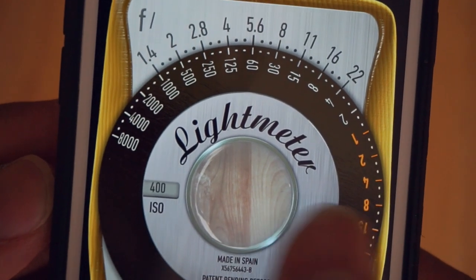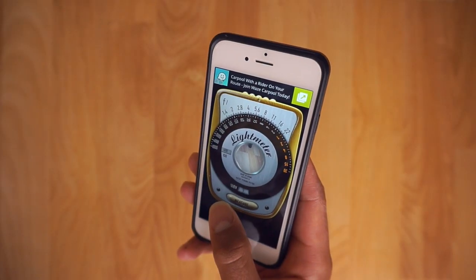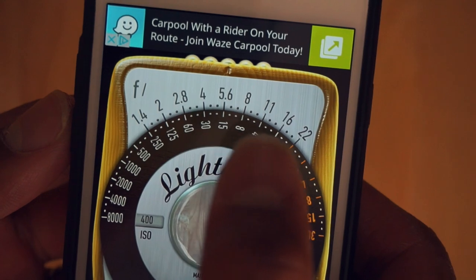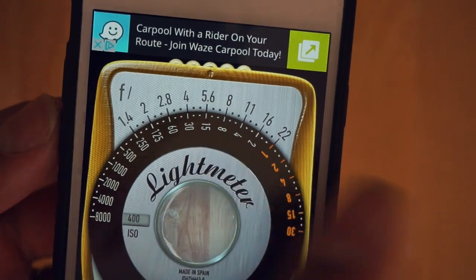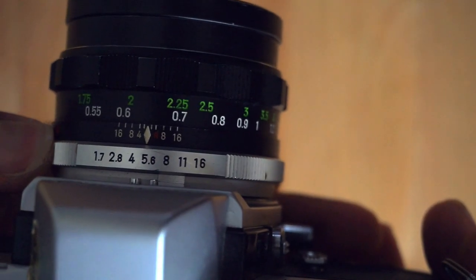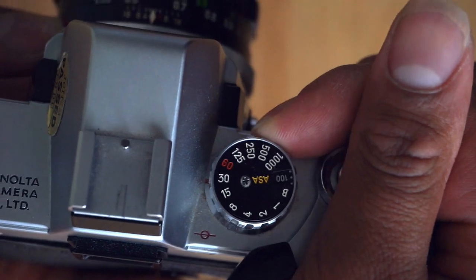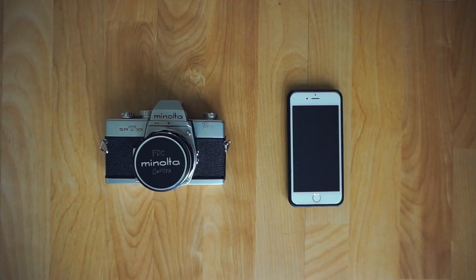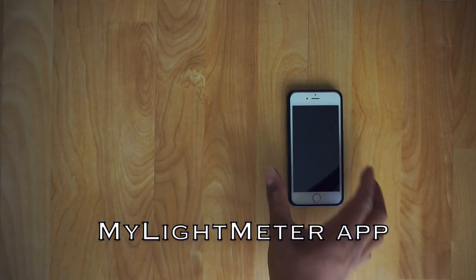To use it, all you do is enter your film speed, point your phone towards the scene you want to meter, and hit the measure button. The app will display what aperture and shutter speed combination you need to get a correct exposure. Put those settings into your camera and you're good to go. This is a great tool you can bring anywhere, and surprisingly it's extremely accurate. Give it a shot.